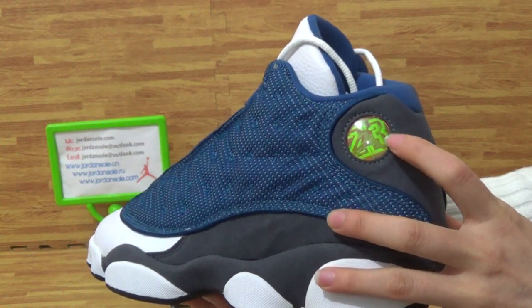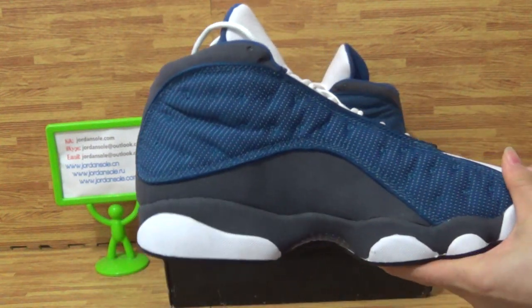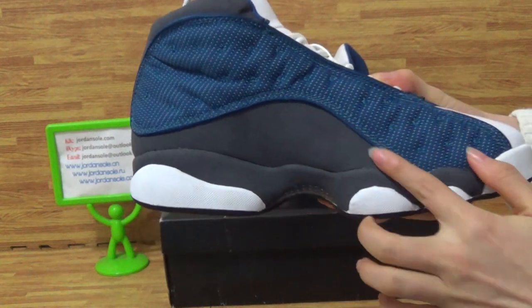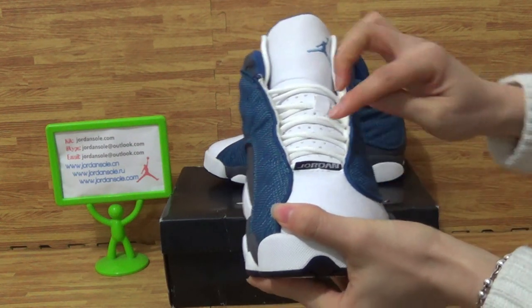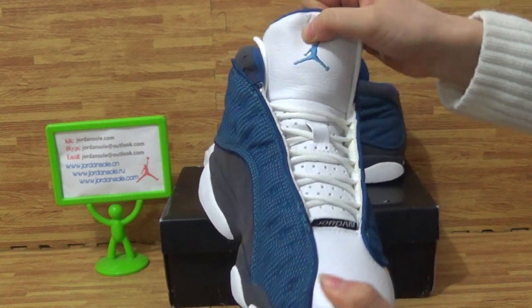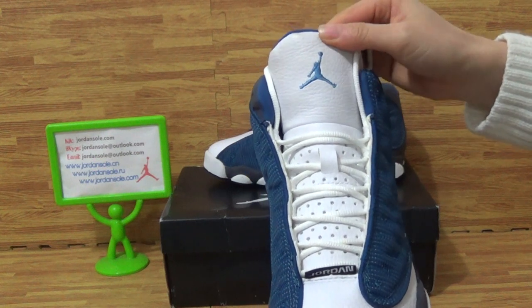The number 23 is inside the back. This side also has very nice quality and this stitching is carefully done on top. On the top of the box you can see this little part with Jordan branding. And the shoe tongue has the Jumpman logo.